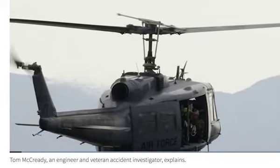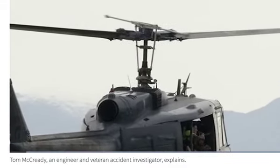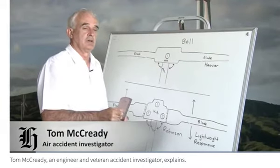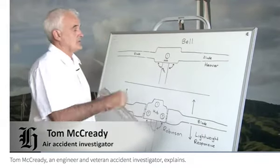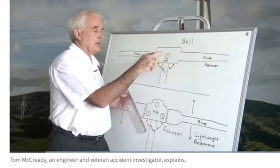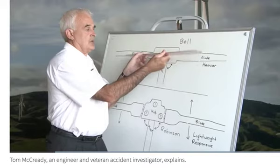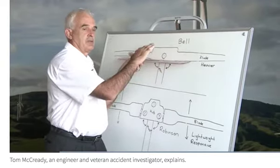This is what I'd call a standard helicopter head. It's a Bell helicopter, which is what you'd find in a Bell 206 or a Huey. In this, you have one single pivot point, and it pivots about one point, much like a child's seesaw, pivoting up and down with the blades on the end.